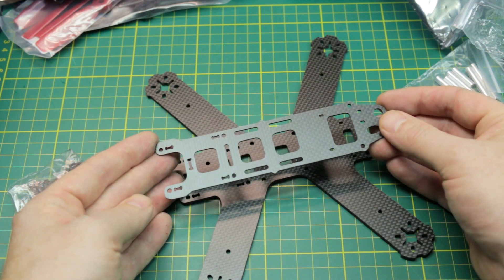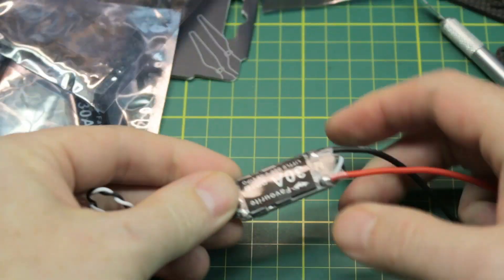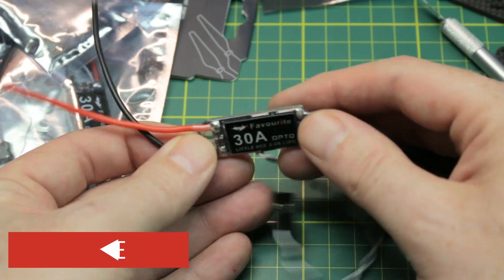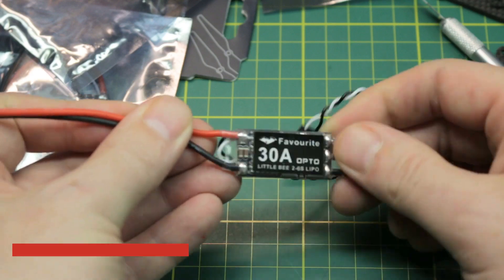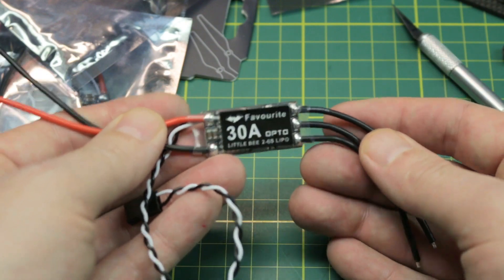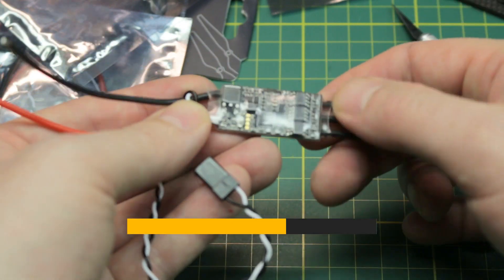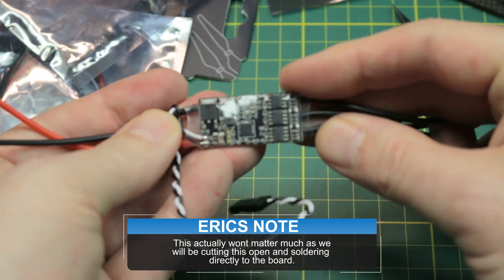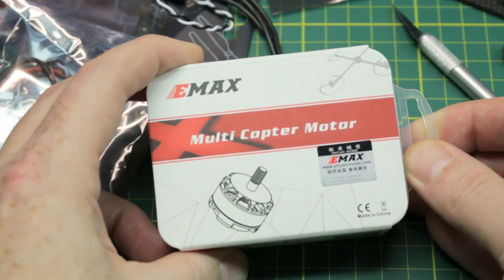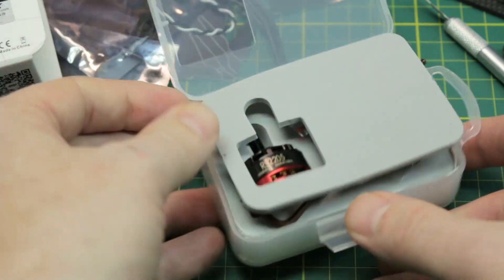Here we have the ESCs. These are supposed to be 30 amp BLHeli OneShot, two to six cell ESCs and they look like the standard I've seen all over. Really nice silicone style wires. Note there's no BEC output because we're going to use the PDB — the power distribution board — for that. Really nice looking, really nice feeling ESCs. The terminals are insulated; sometimes I see the heat shrink not cover them all the way, but these look really really good. I'm impressed — I think we'll have no problems along the lines of power.